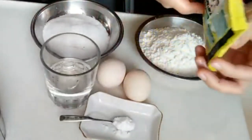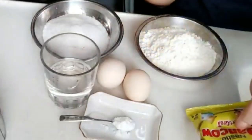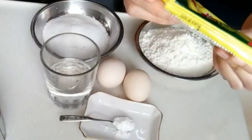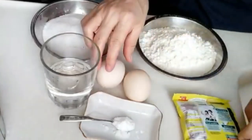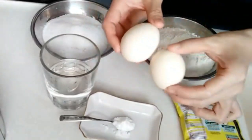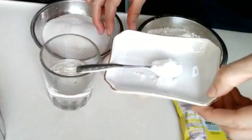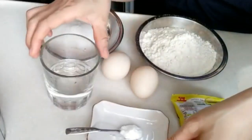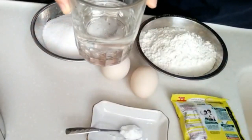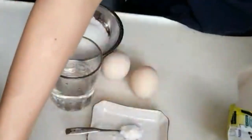Saya pakai susu bubuk instan, satu saset, ini 27 gram. Terus 2 butir telur, 1 sendok teh baking soda, 11 sendok makan air atau 100 ml. Simak videonya sampai selesai ya.